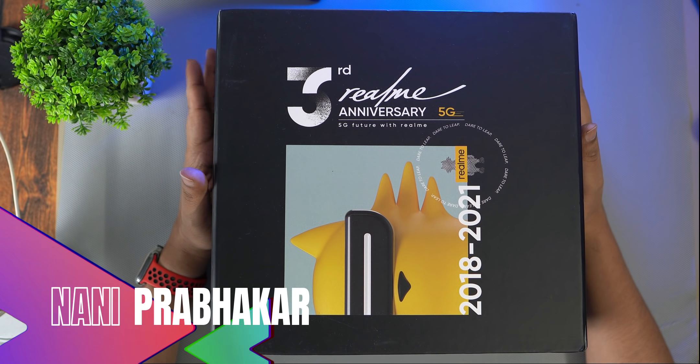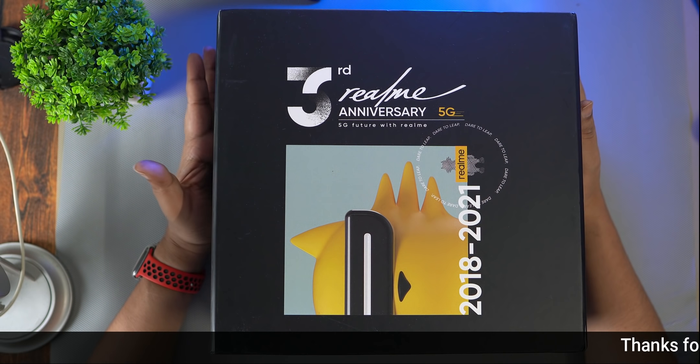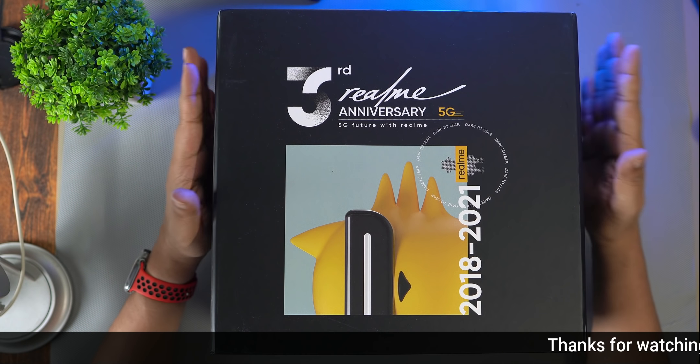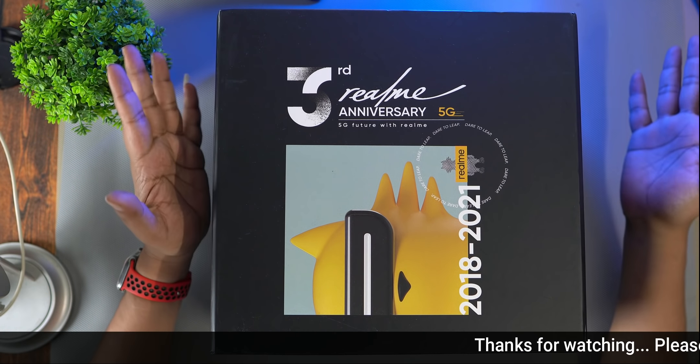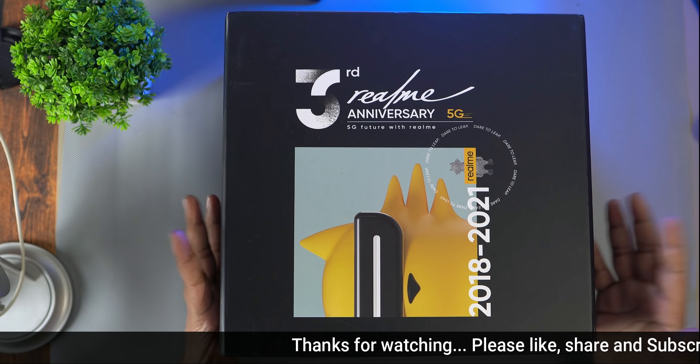Hi friends, welcome to Declogic channel. Here is our Realme X7 Max unboxing. This box is a retailer box — the third anniversary box. This is the Realme X7 Max mobile phone.